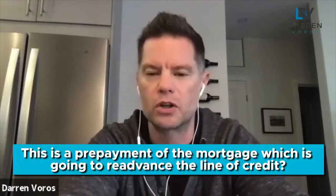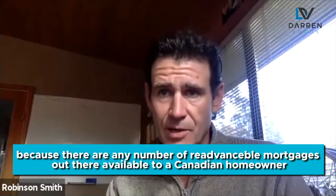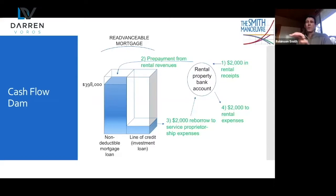Darren asks a clarifying question: is this a one-time payment down on principal, or a prepayment that re-advances the line of credit? Robinson confirms: that's exactly why it's so important to talk to a mortgage broker who knows what they're talking about. There are any number of re-advanceable mortgages available to a Canadian homeowner — the right one for you might be Manulife One, Scotia STEP, MCAT Fuse, or others. The $2,000 goes entirely against principal above and beyond the regular mortgage payment. You must get the right re-advanceable because some lenders only allow 10% prepayment allowance or allow you to double up payments and no more, so you have to make sure you get the right one.